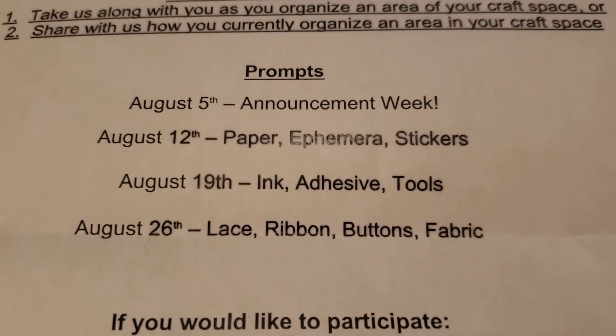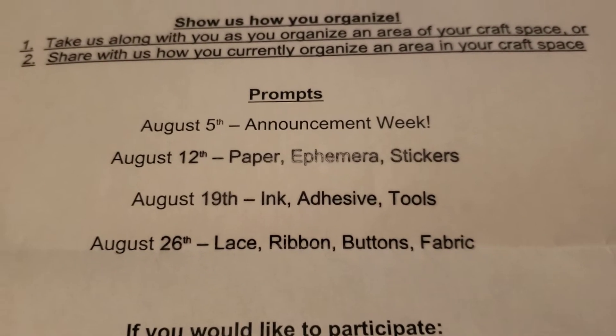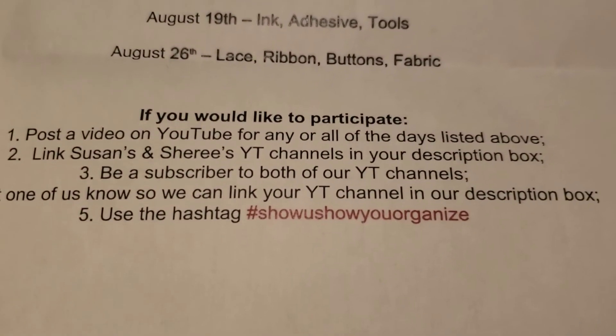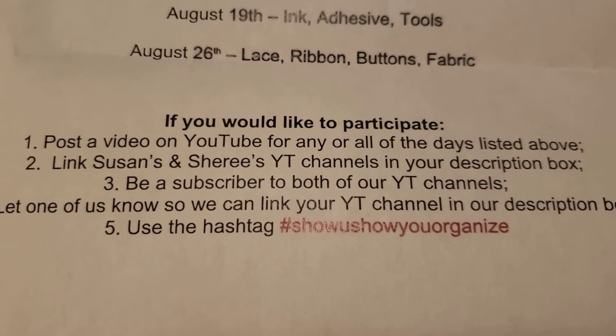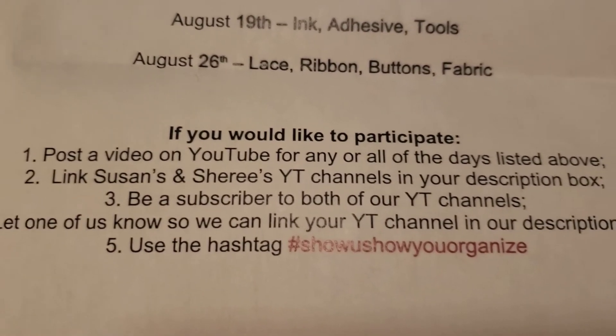You can show something that's not even on the list — we are just organizing crazy this month. This is just for August. If you want to participate, make sure you subscribe to Susan and I's channels. Link our channels under your video and we will link your channel in our participation list.